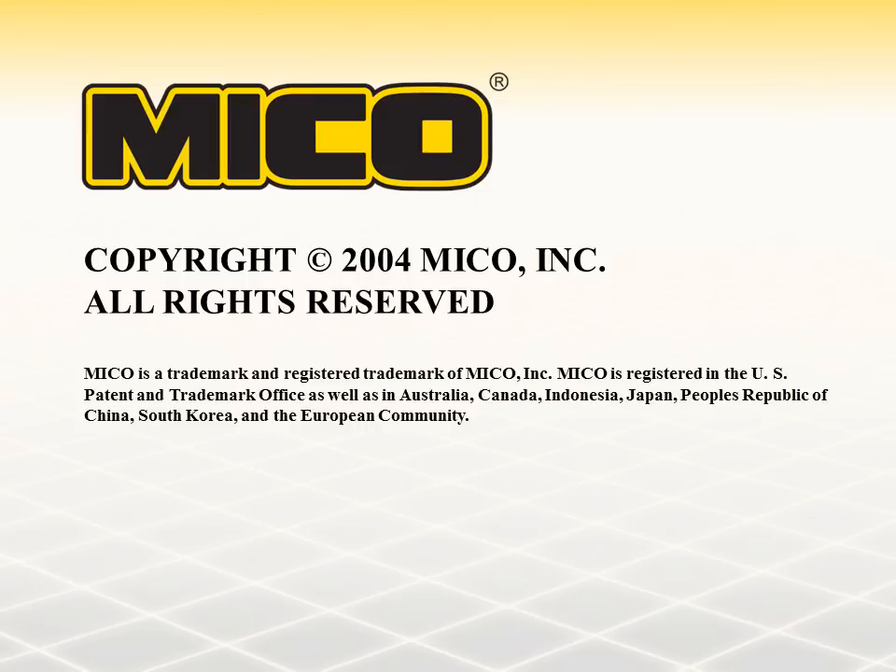Meeting the needs of our customers is the number one goal at Mico. If you need additional information, please contact us by internet, fax, or phone. Mico is ready to serve you.